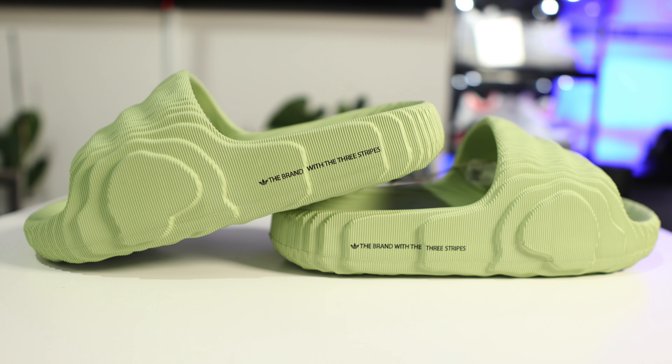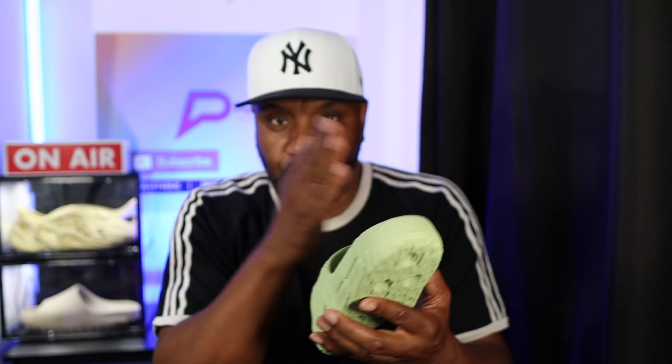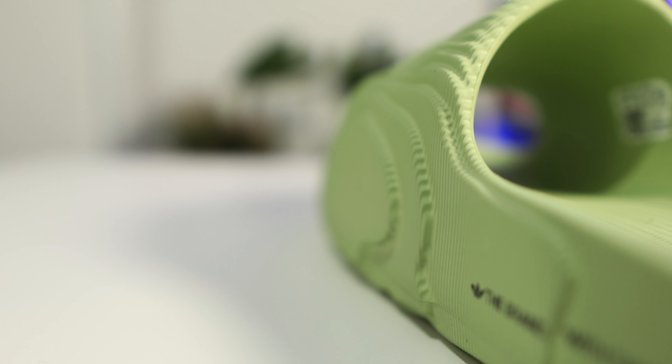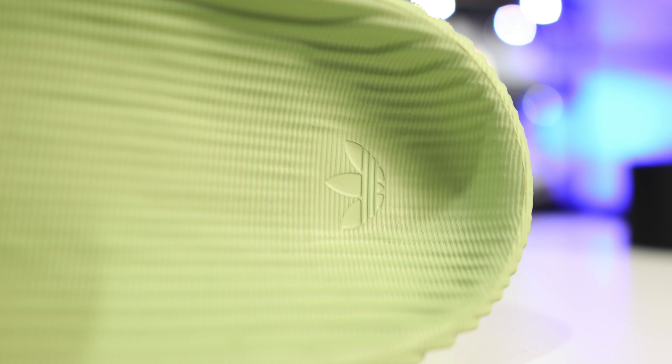Now let's talk about the slides themselves. First thing you notice is it looks like a 3D printed slide — if you look very closely, the lines go across the shoe like a 3D printer does, adding another layer on top each pass. So you've got that layered effect you can see around the sides and especially on the inside. Your foot sits in a dip at the back — it's very comfortable, very soft, though not quite as soft as a Yeezy slide.